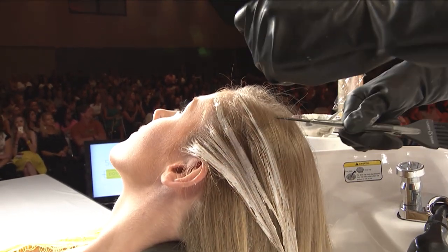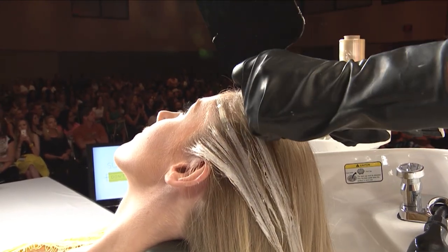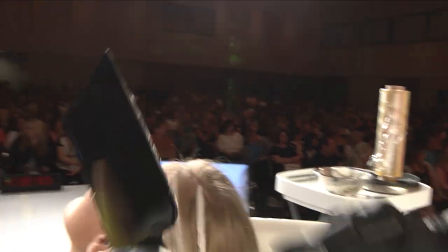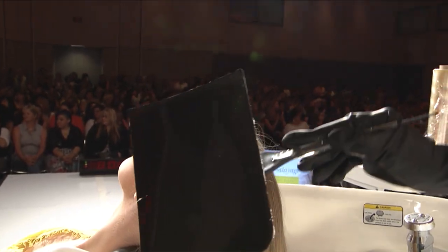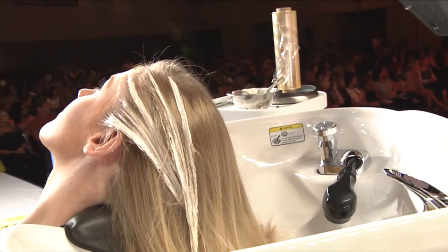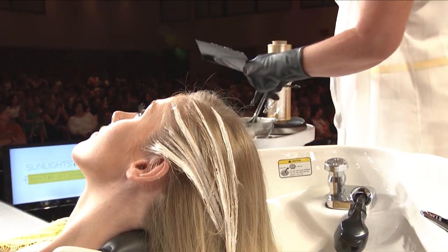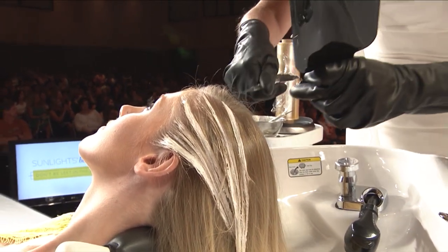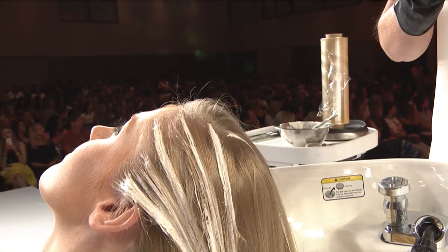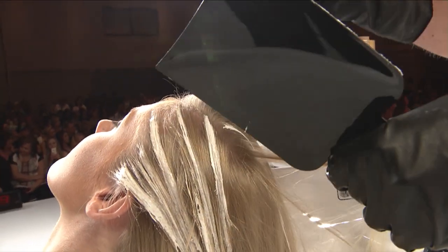Whether I'm at my academy in Atlanta, on the road, or in the classroom, I'm always telling people: just talk to the hair. Let it talk to you. Pick it up and think about where you want your placement — that's all you have to do. Don't overthink it, don't overdo it. Just come in, pick it up, think about it, talk to it.